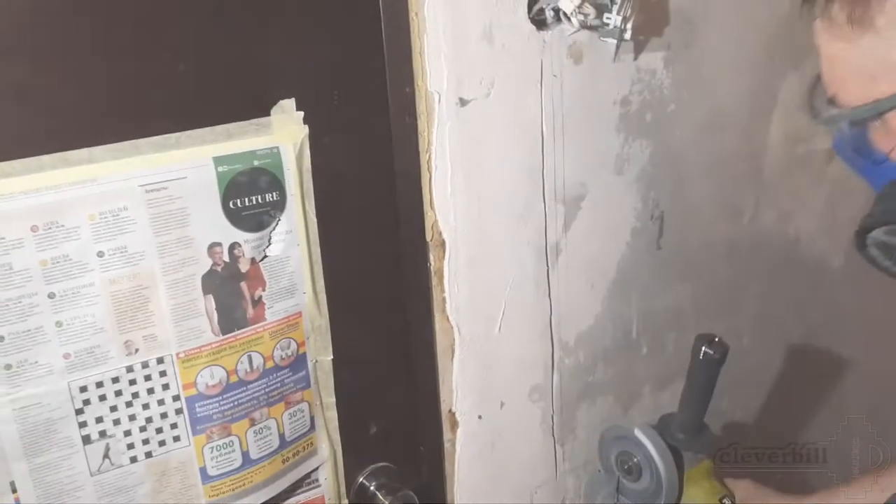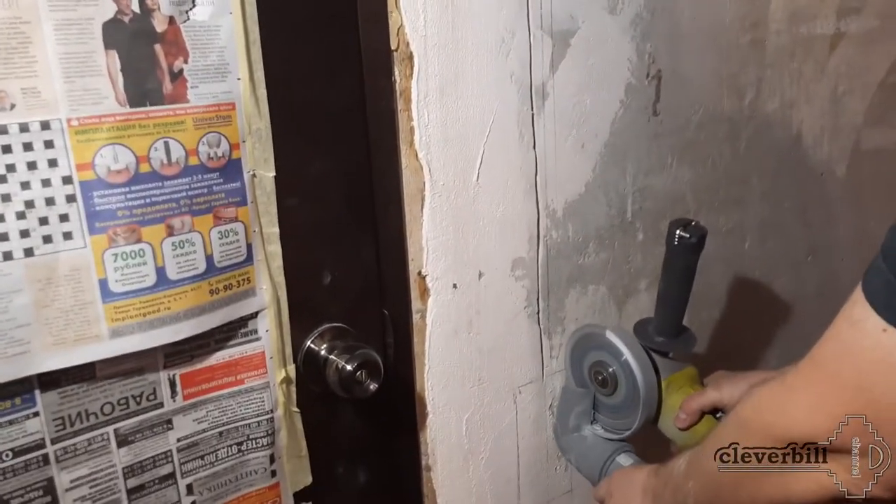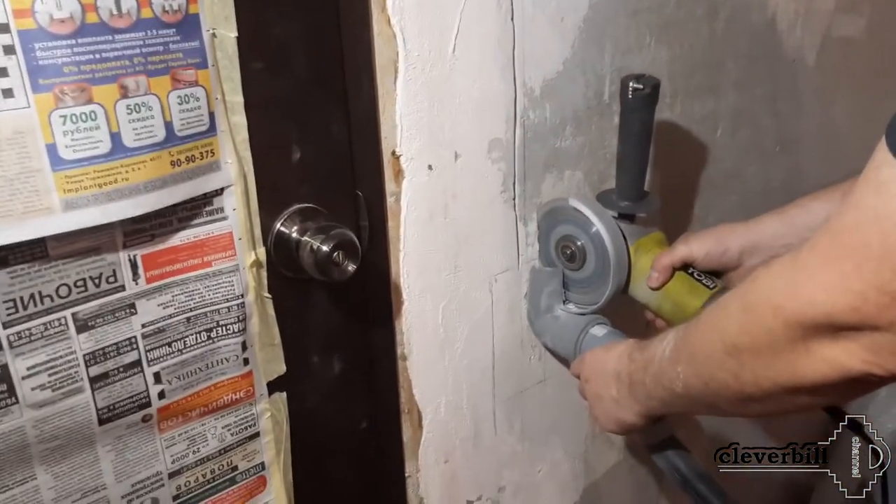Hello friends. In this video I will share with you the experience of making a simple device for collecting dust with a vacuum cleaner, when sawing in the wall with an angle grinder.